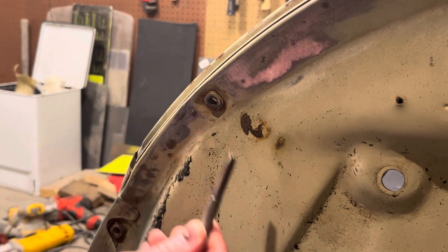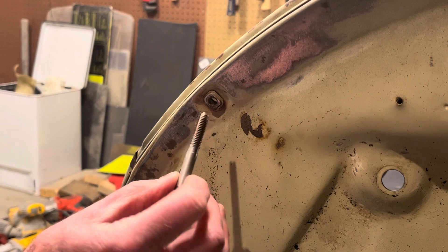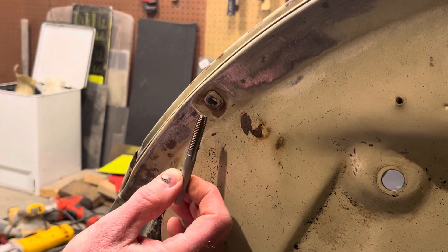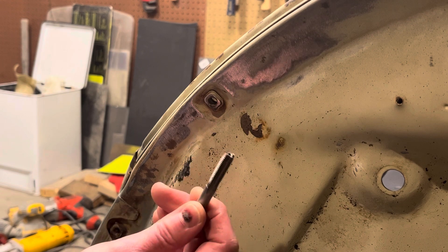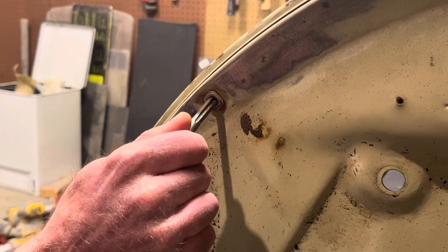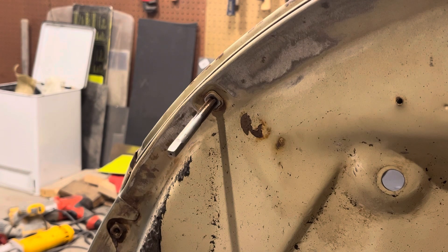Here's the tap — in a previous video I showed you how to size a tap and figure out what size you need. This is an M8 1.25 tap. Just put a little cutting fluid on the tap and thread it in — it's going to be tight. There are tools to spin a tap that look like this.